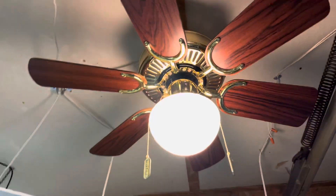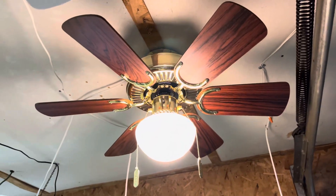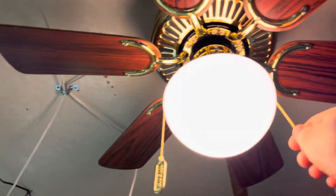I got this fan new in box, but the previous owner somehow lost the downrod and in shipping smashed the original Mushroom Globe. That's always frustrating because it's harder to find those Mushroom Globes.